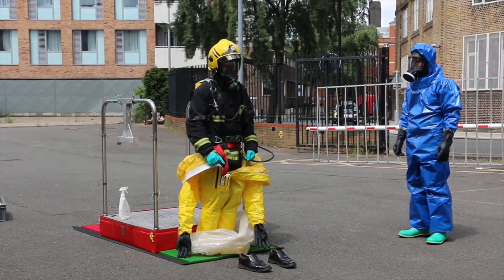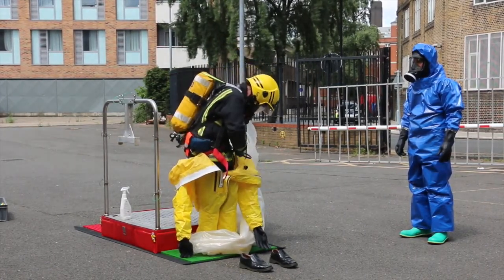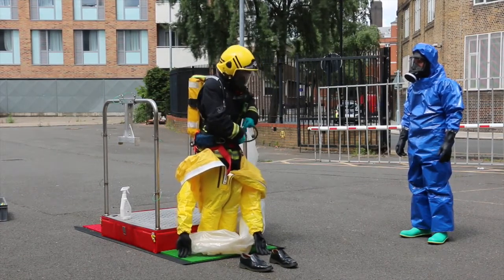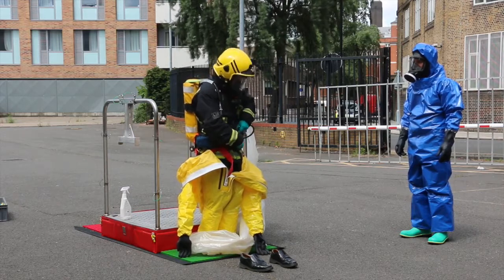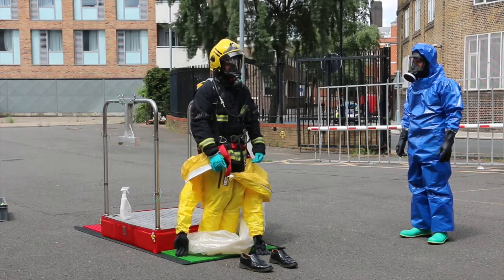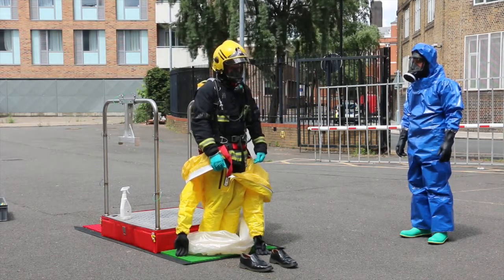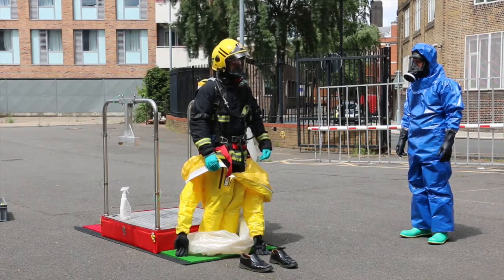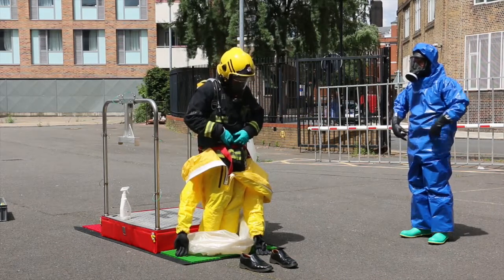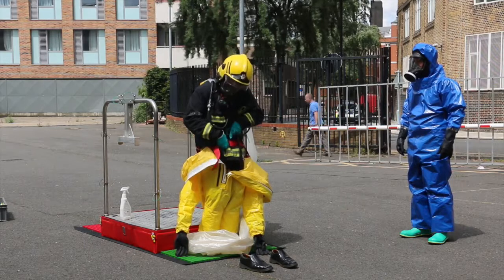Wearer: disconnect second person connection hose and hook in waist belt of the A-set. Decon Operative 1: grasp each bootie of GTS in turn, allow wearer to withdraw foot, step clear of bag, and step into shoes.